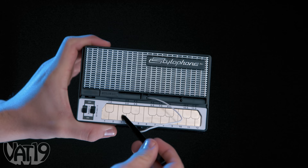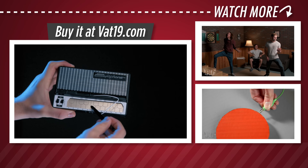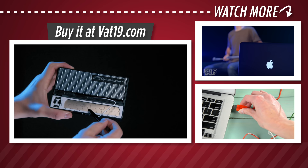It's easier to play than some of the other toy instruments we've had. I think it'd be a good road trip toy, as long as you put headphones in. Headphones for sure, guys. Tinker around and try some tunes on the Pocket-Sized Stylophone Synthesizer. Find the instrument and hundreds more gifts at Vat19.com.